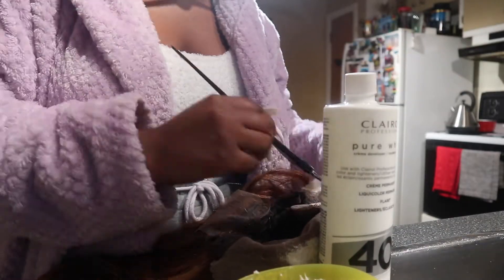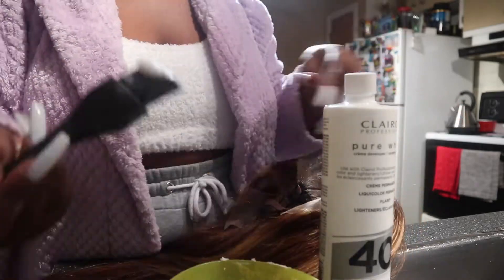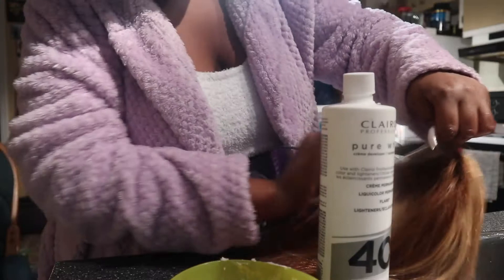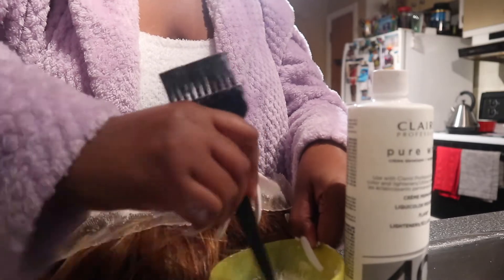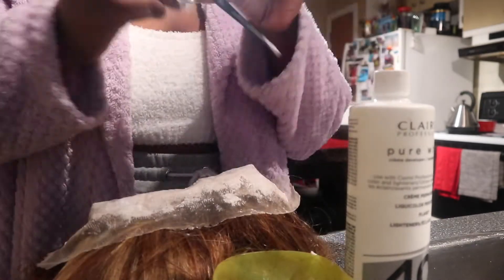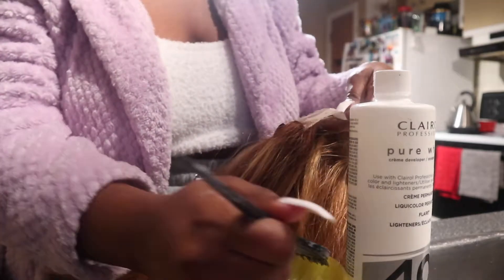I also want to mention — make sure you use a face mask or something because the smell is so intense. My nose kept running, it just has such a strong smell. Make sure you have an open window and don't inhale it too much because that's not good. Make sure you use my code Angelina for 4% off Eunice Hair. I wish I'd shown you guys how I plucked my wig but maybe in another video. If you're not subscribed, what are you doing — make sure you subscribe to the channel!